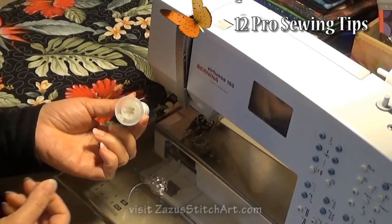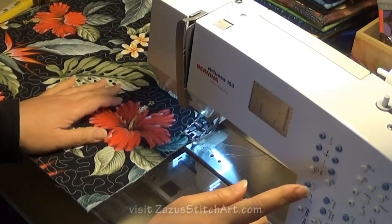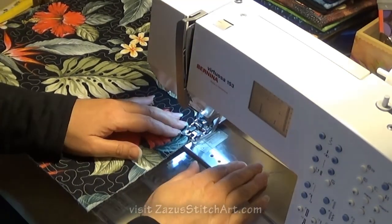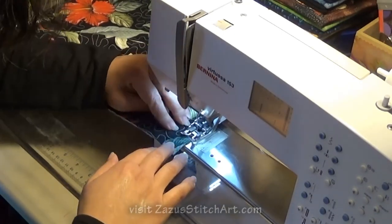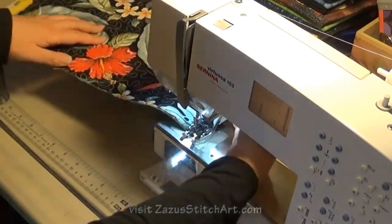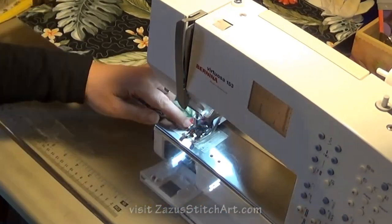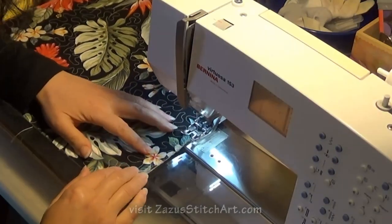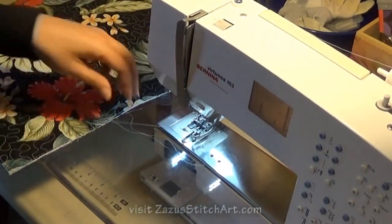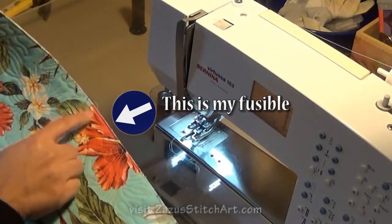We're going to use this fusible thread that I've been talking about, in the bobbin. And I'm going to set my stitch as long as it will go. I'm using my walking foot - this is another time when that's a nice thing to do. And I'm going to start in the middle of the piece and put my needle down. This helps things stay a little neater. And because I'm going to do a quarter inch binding, I want to do less than that. I've sometimes had this show and had to pick it out, so I'm going to go pretty close to the edge - really more like an eighth. I really don't want to get very close to that quarter inch line.